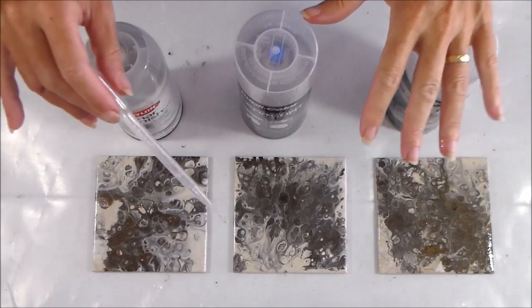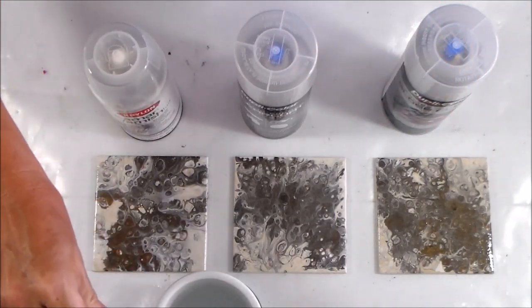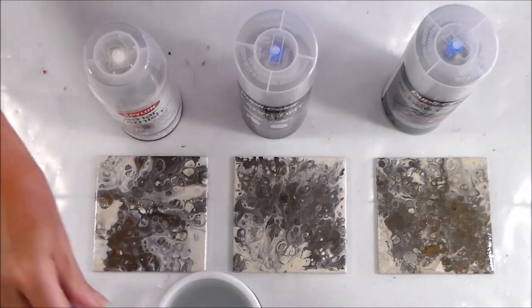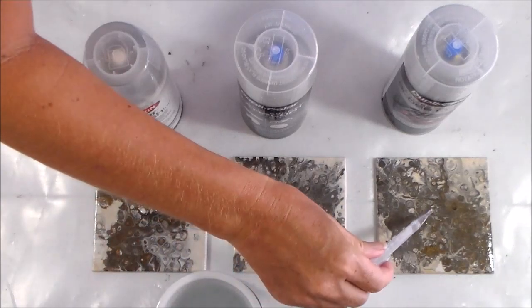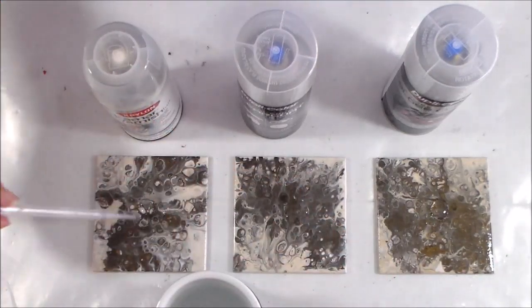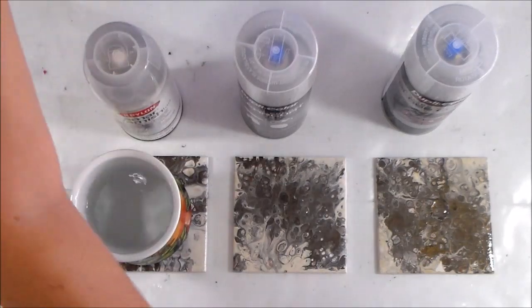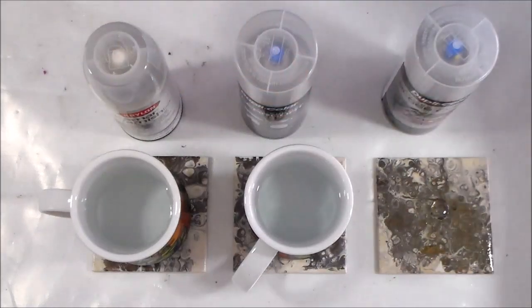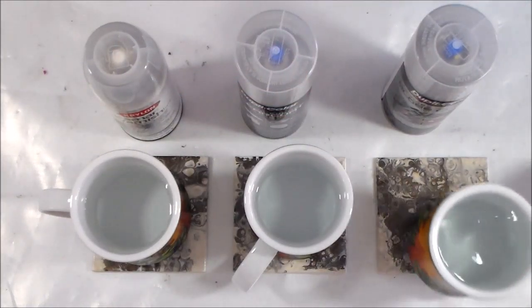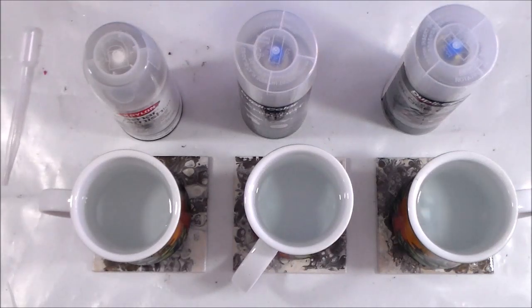I've let these three tiles fully dry for a week and we're now back for the hot cup of coffee test. I'm going to put a few drops of hot water in the centre of each coaster, then place a hot cup of coffee on top. All the same mug, the same volume of water, heated to the same temperature. I'll set my timer for two minutes and come back to see if any of them are stuck.